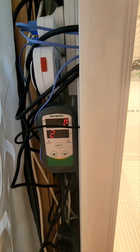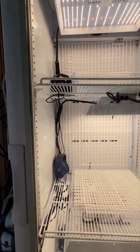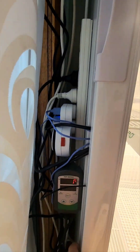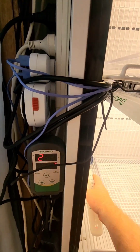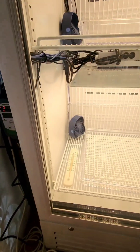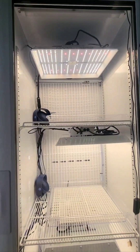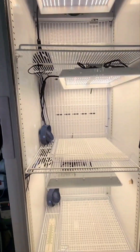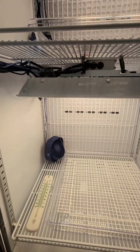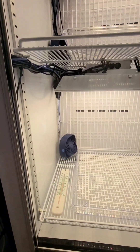I've got it set to 26 degrees — the sensor is up on the top shelf here. I did have a thermometer down the bottom and there is quite a difference in temperature from top shelf to bottom shelf. I think it was about four or five degrees without the fans, maybe three degrees with the fans.